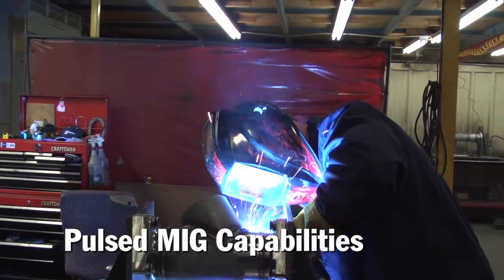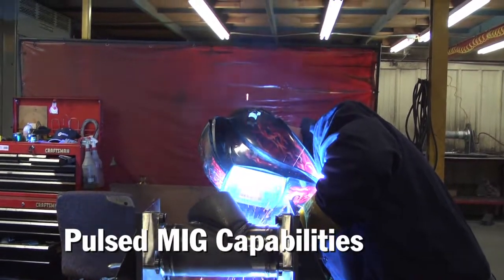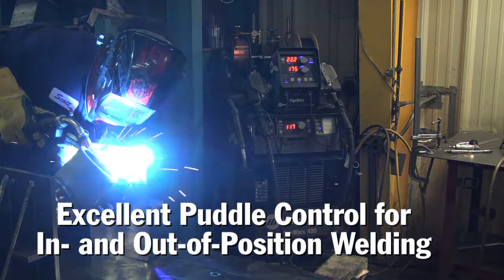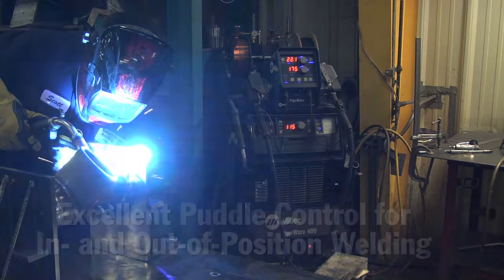ProPulse allows you to start and stop at any position on 6G on pipe in the tightest spots to a wide open ability to walk around a pipe and weld it, either horizontal or vertical, out of position — any way you can dream of. You can get it done with ProPulse and have a weld that looks respectable and to print when you need it to be.